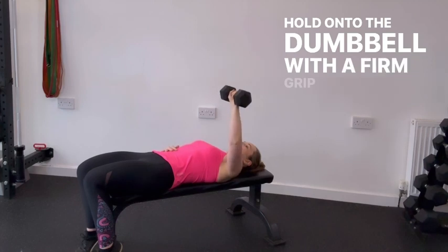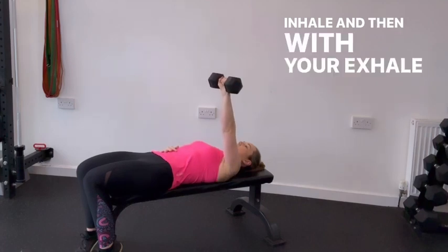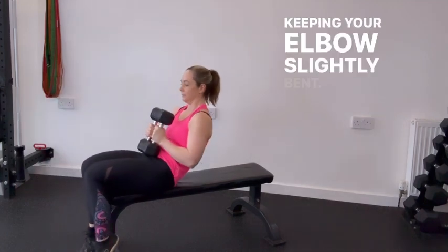Hold onto the dumbbell with a firm grip, ensuring your wrist is straight and aligned with your forearm. Inhale and then with your exhale, press the dumbbell upwards and away from your body, extending your arm fully while keeping your elbow slightly bent.